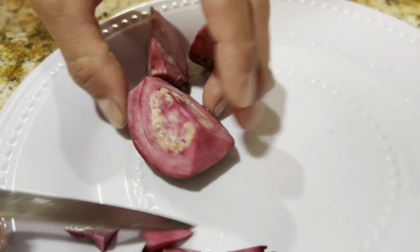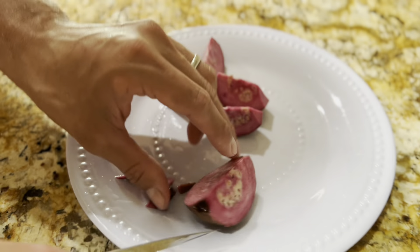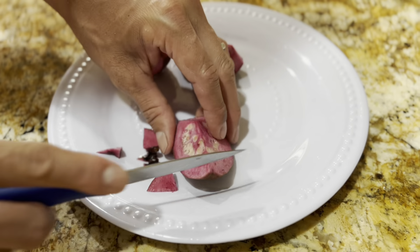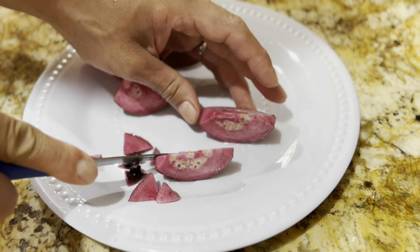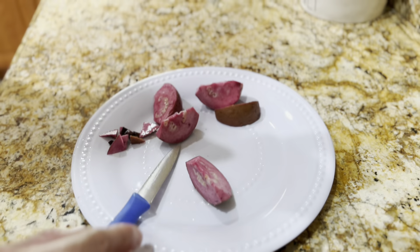I like to leave the skin on and just cut the ends off and cut it into smaller wedges. I think the skin gives it a sweeter flavor. That's my preference. Here we go.